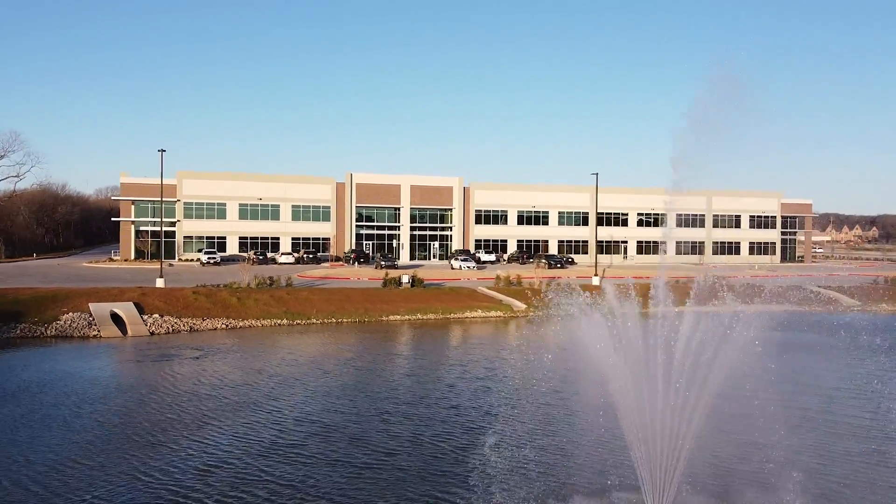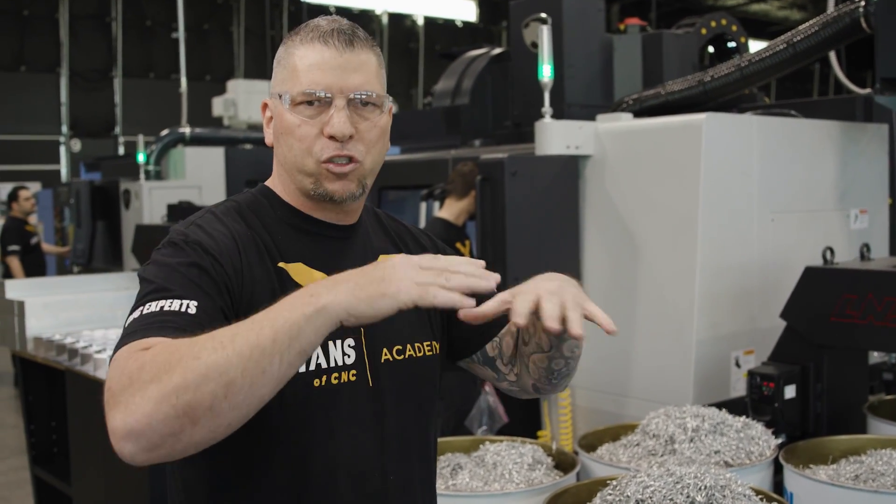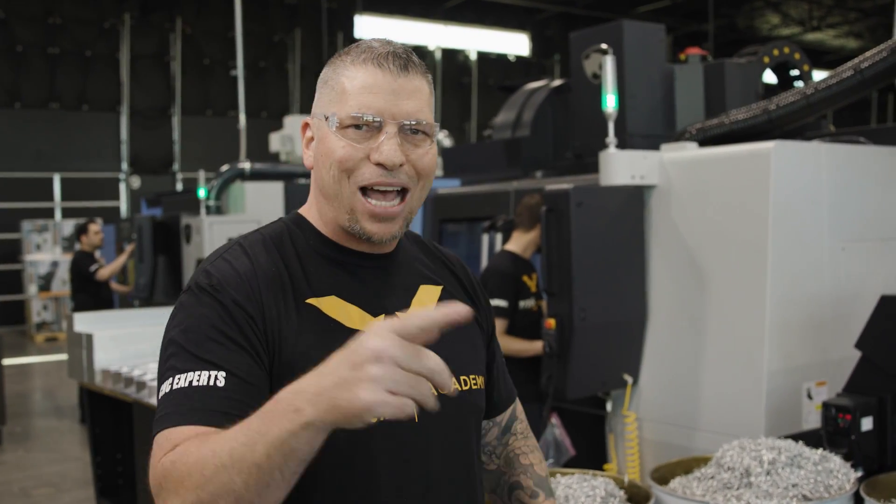A lot of you guys saw we moved to Texas and got this amazing building. We built a conference room and I went out to find the perfect conference table. To everybody who responded and offered to build us conference tables - humbly, thank you so much. But after looking at everything, and thinking we have a machine shop, somebody in the comments said 'Titan, you have a machine shop, why don't you make your own?' So I got with Billy Boyce, Stuart, Jacob - the team - and we came up with an amazing design, ordered material, and now we're making our own table.